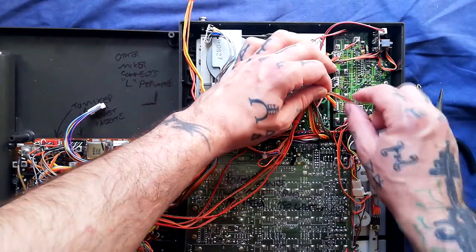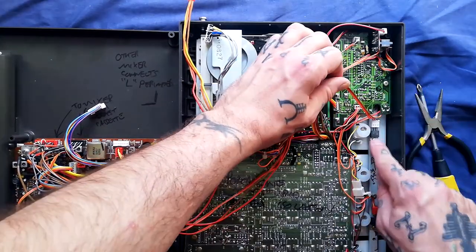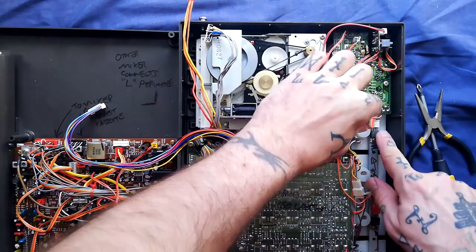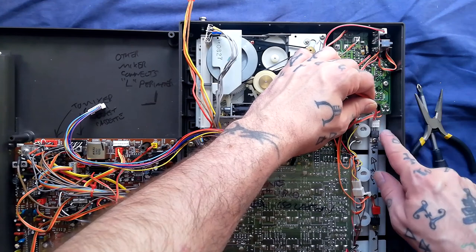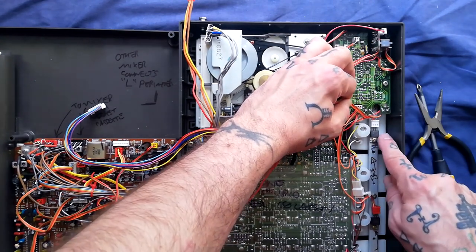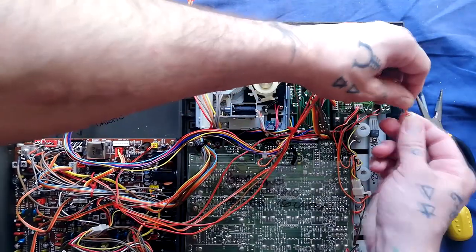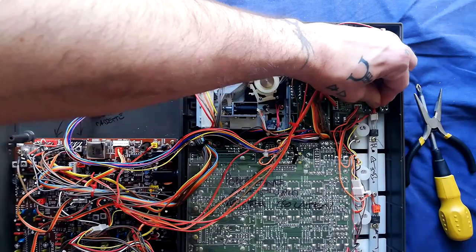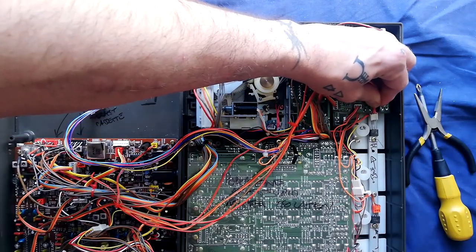We've got a little ribbon cable — brown, red, and orange — going up to a voltage regulator up here. Note before you take it off that the brown cable should be lined up with the uppermost of these pins. I say that because it would be possible to flip it over and put it on the wrong way around on reassembly. That would be wrong.